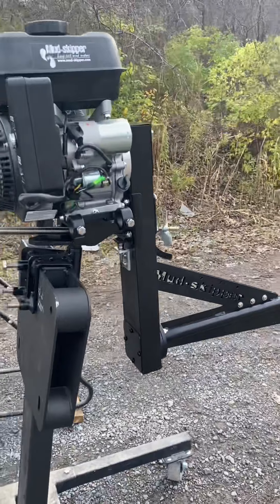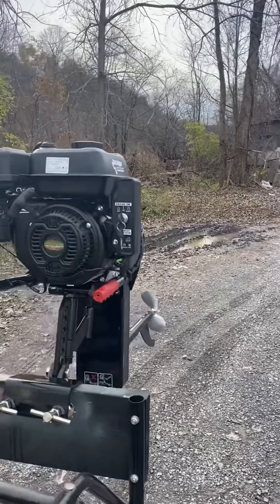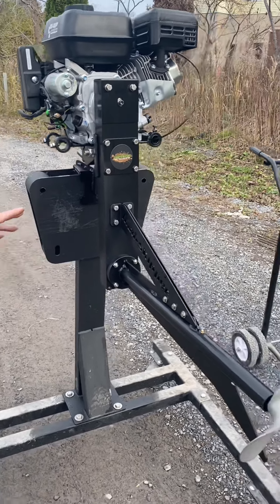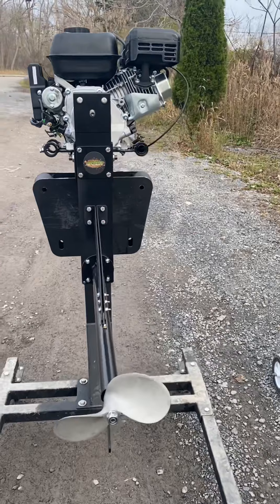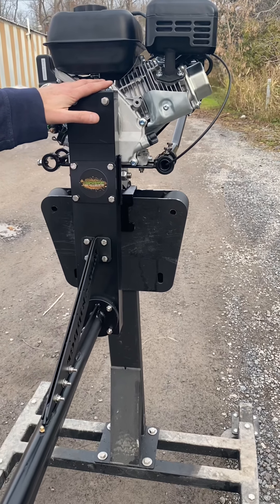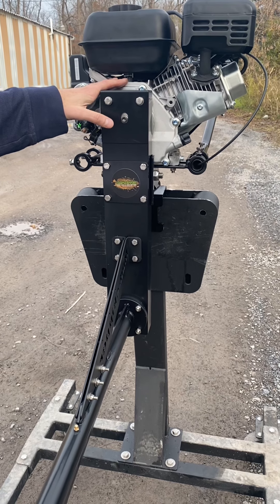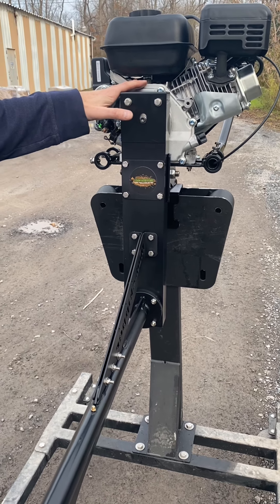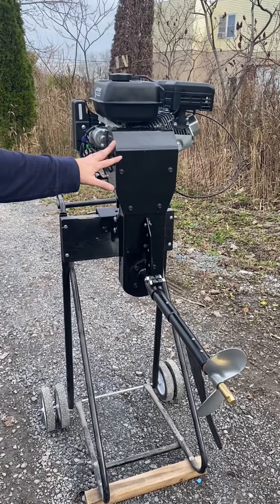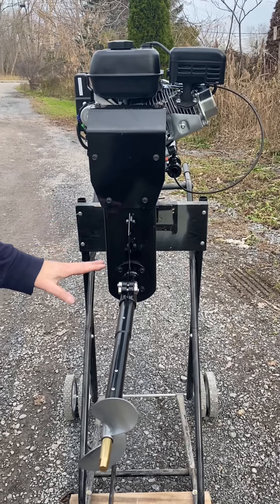These are both surface drives that we currently offer, both mounted to 7 horsepower electric start gasoline engines. This model is the Mudskipper 7 horsepower Feather Light surface drive at $849 — that's just for the surface drive frame. The electric start gasoline engine is an additional $219, though you can also buy a Harbor Freight Predator engine for about $150 online. This model over here is our older style SE200, which fits 5 to 7 horsepower engines and retails for $799, again just for the surface drive frame.